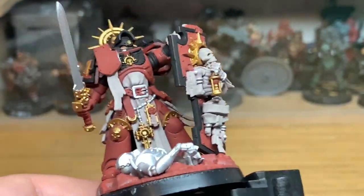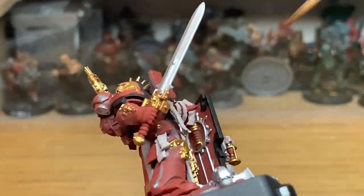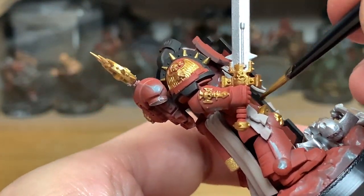Now I'm going to use Citadel Mournfang Brown. This is going to be for the handle on his shield, his sword, his belt, and also his holster, which is around the back.